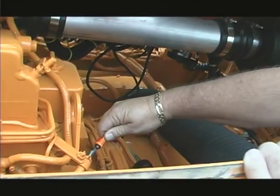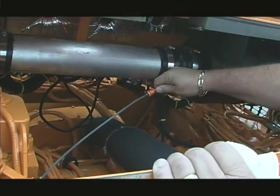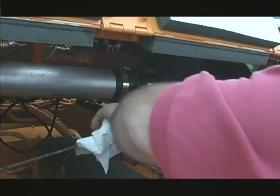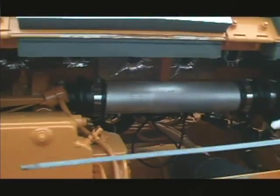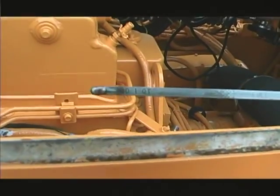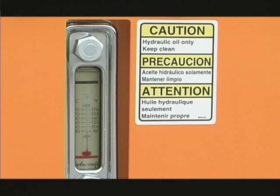Before startup, check the engine oil. To check the oil, remove the oil dipstick, wipe it clean, reinsert it, and look at the level indication. The oil must be within the full lines on the dipstick. Next, check the hydraulic oil level by looking at the hydraulic oil level and temperature sight gauge. The hydraulic oil must be visible and the gauge should appear to be full.